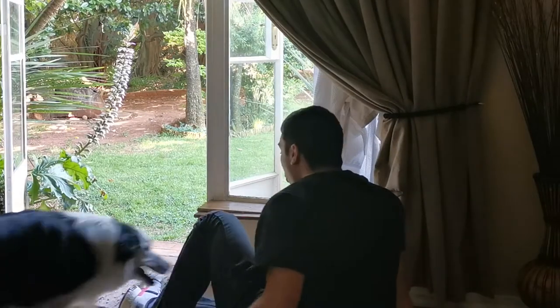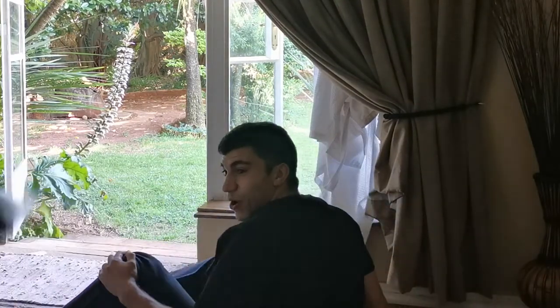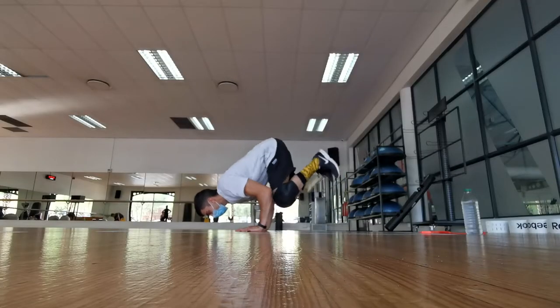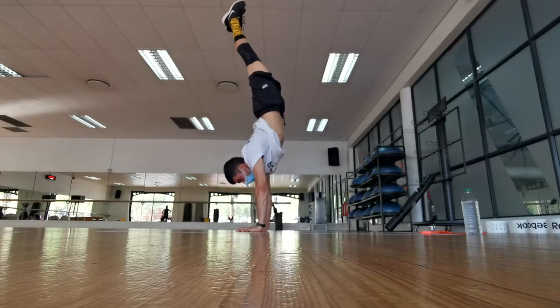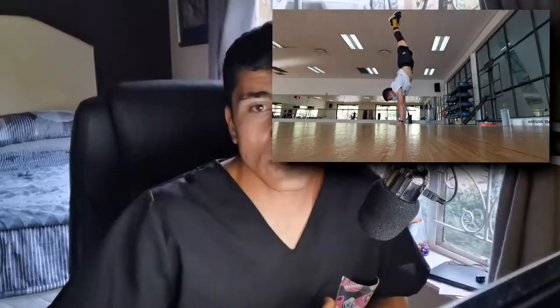So obviously I am not an expert on the handstand, but I think that just goes to show why I've found that a lot of people around me are quite envious of the fact that I'm able to hold a handstand quite frequently. It's because I have never incorporated, at least not recently, any specific training or scheduled programming surrounding my handstands. I've always kind of just been able to do it.